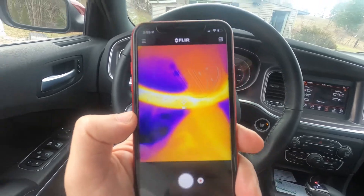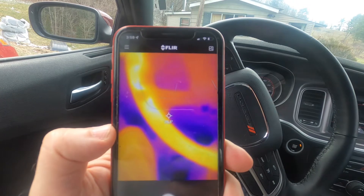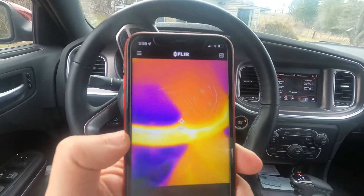I'm actually getting warm right now as we're sitting here because my heated seat is on as well while I'm making this video. I do like this — it's really nice and very comfy in the winter time.